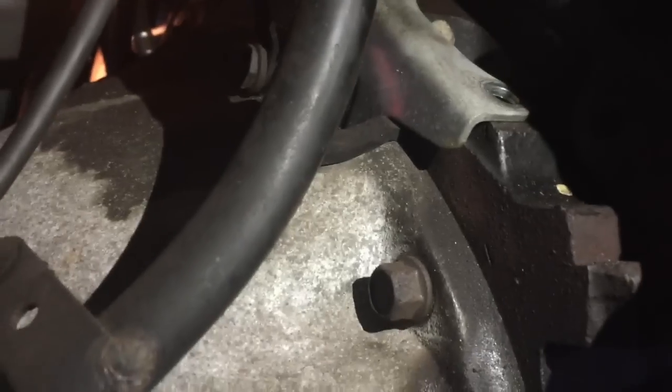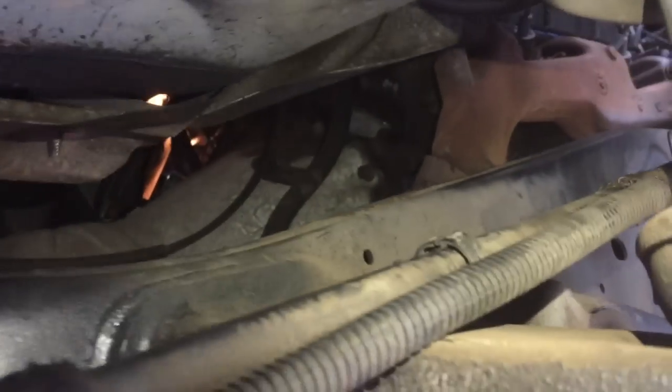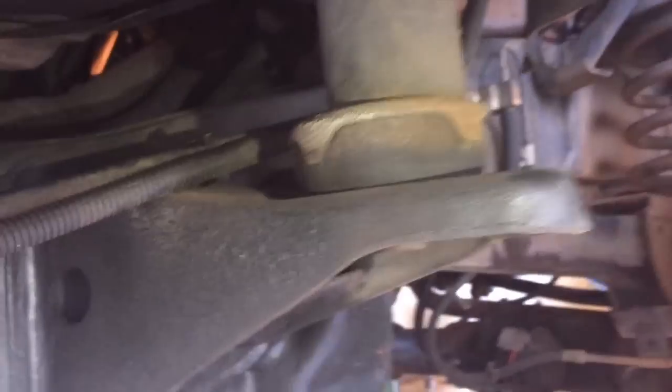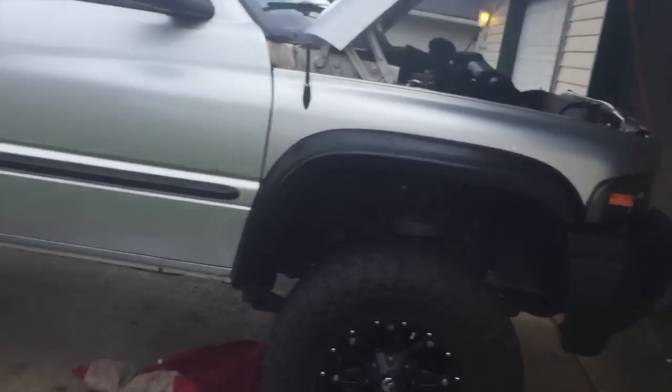I'm going to back up as slowly as I can so I can show you exactly where I am. That's the exhaust manifold right there on the side — another reference point. Again, that's the dipstick tube. And there's my suspension, my tire, and the side of my truck. Again, I'm on the passenger side, under the wheel well.